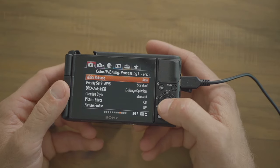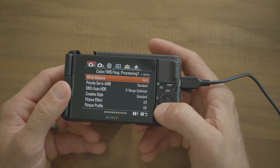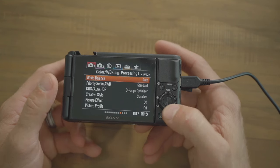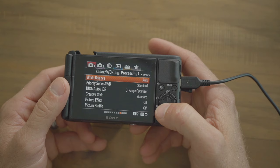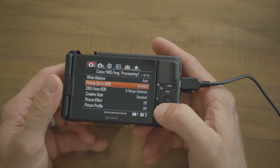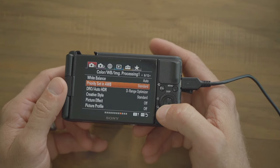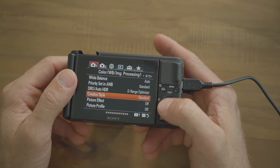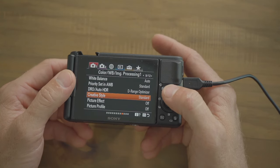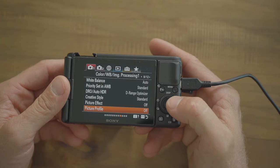White balance is set to auto. If you're seeing miscoloring, greens, or purplish tinting, go into white balance and fix it from there — I'll show custom white balance on a different video. For DRO auto HDR and creative style, leave it to D-range optimizer and standard. It gives you the most realistic look and skin tones. I like picture profiles, but when not using one, these are the best settings.